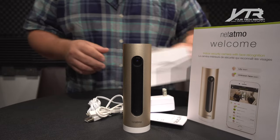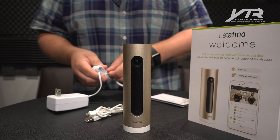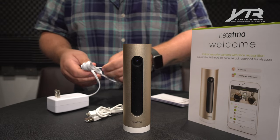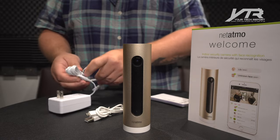We're going to actually power this up together and experience this device together so we can see exactly how it works, because I'm really curious how this pairs to the phone and how it detects faces.